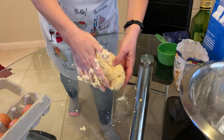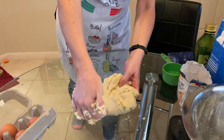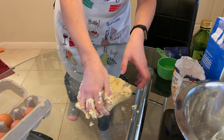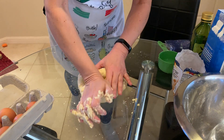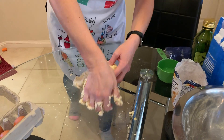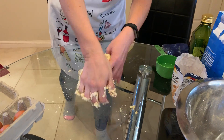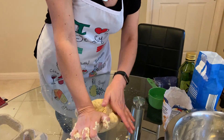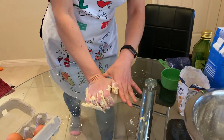You can see that it's coming together and getting smoother, and you can see that I'm kneading with this part of my hand. Remember, my hands have been washed so they're nice and clean. I hope you all had a nice Easter! Do you remember how to say Happy Easter in Italian? Buona Pasqua — Buona means good and Pasqua means Easter.